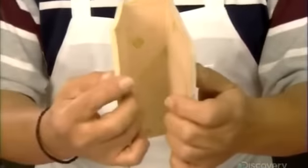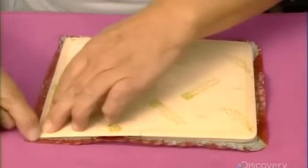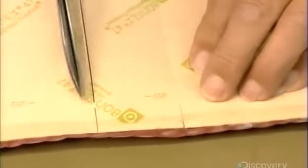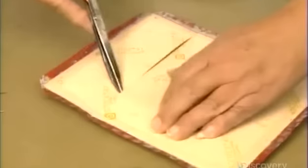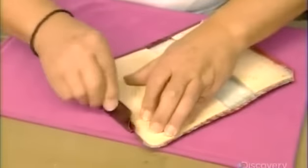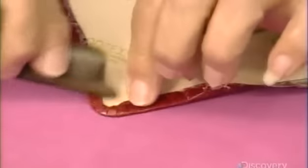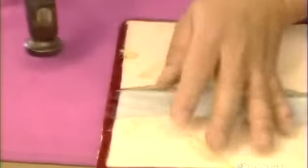This heavy paper and foam will go inside the bag's cover to give it structure and a cushiony feel. He removes the center part of the paper to help the cover fold easily. He uses a bone folder to fold the turning-in over the paper, then carefully hammers it in place.